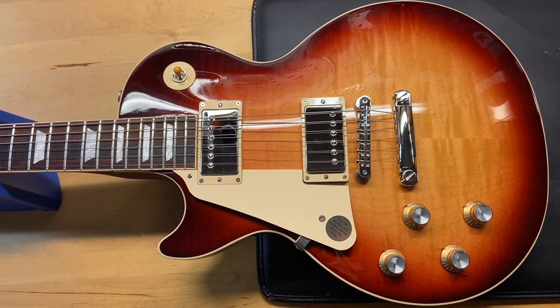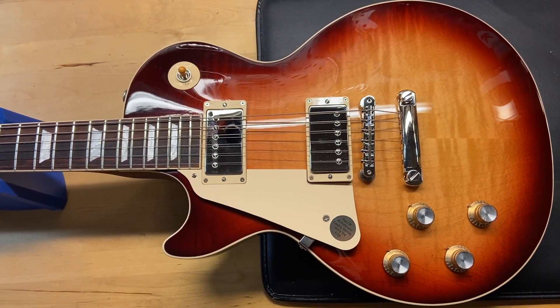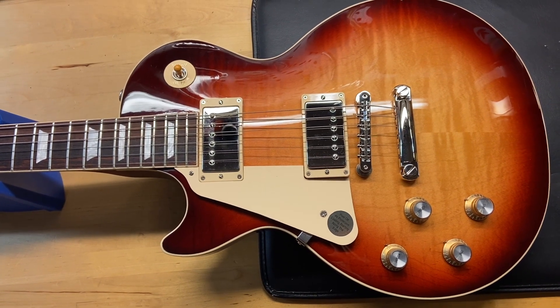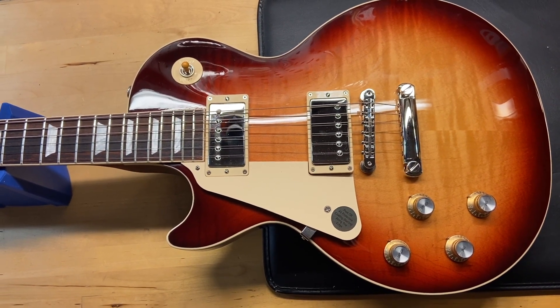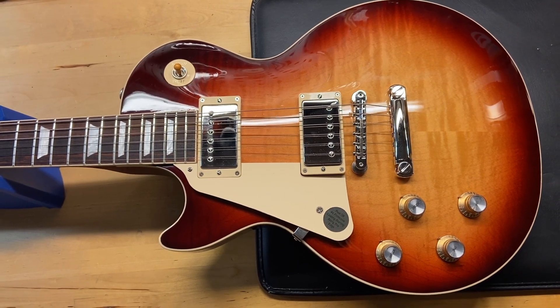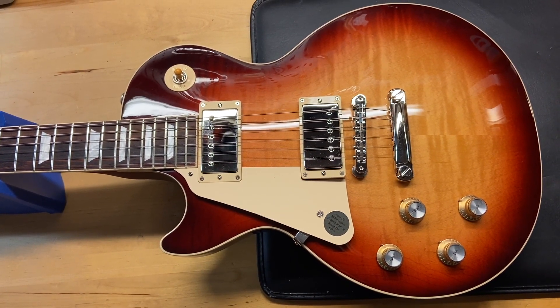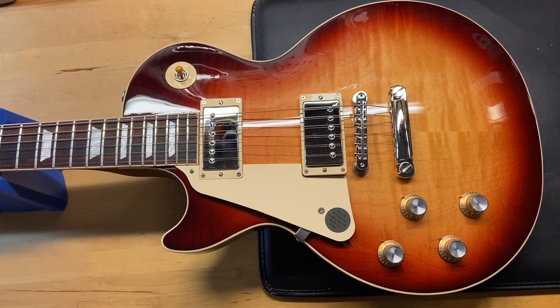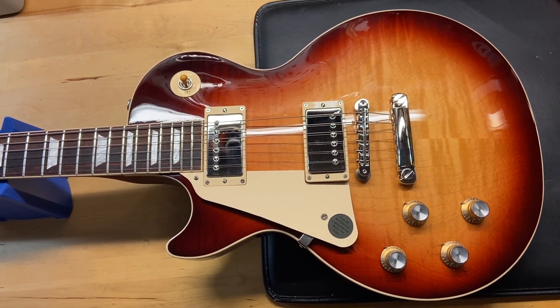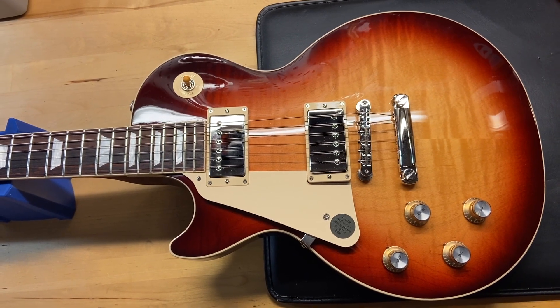It is a 2022. The weight is 9 pounds 4 ounces. It's got what Gibson is calling their slim taper neck — it is definitely a thin neck. The nut width is 1.71 inches, the depth at the first fret is 0.83 inches, and the depth at the 12th fret is 0.90 inches. It has a rosewood fingerboard, and the pickups are the rhythm and lead 61 pickups.